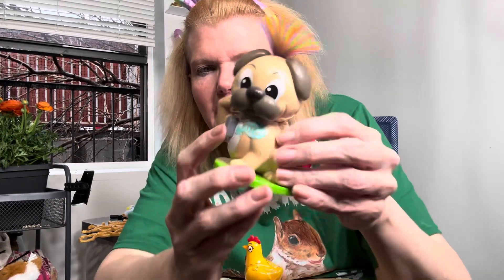Okay guys, I got these two pooping pets — they got poopy holes and they do poopy things. This is a chicken and this one's a dog. This one I got at Target.